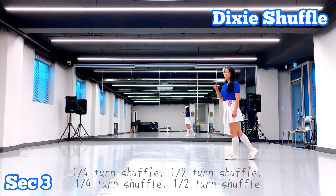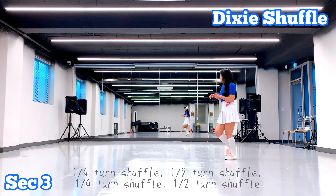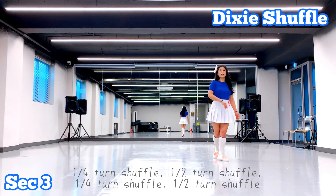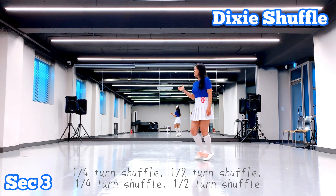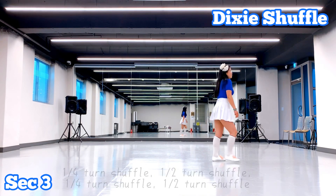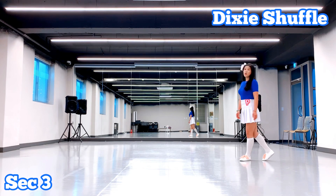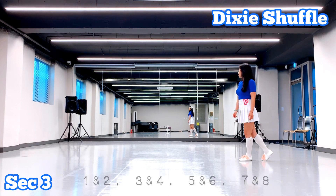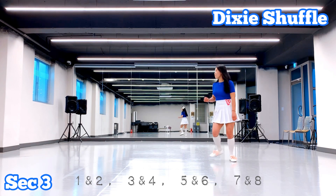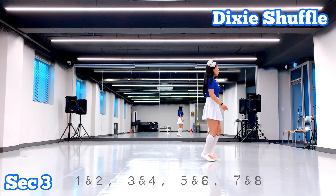Let's start three. One, two, four, five, six, seven, eight. One, two, three, and four, five, seven, eight.